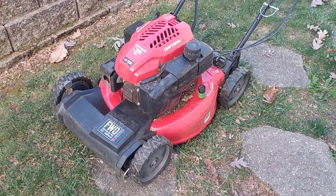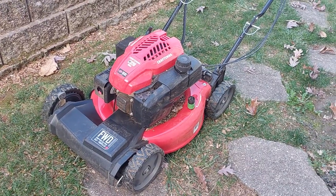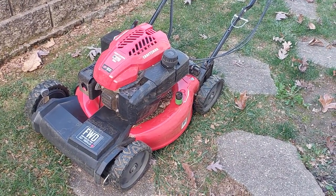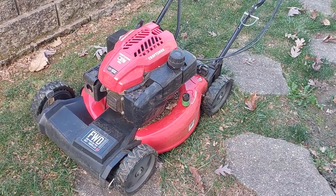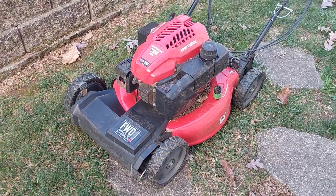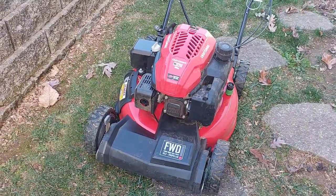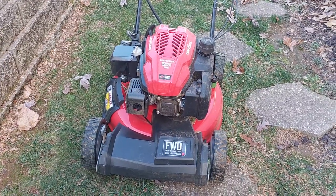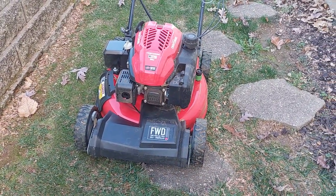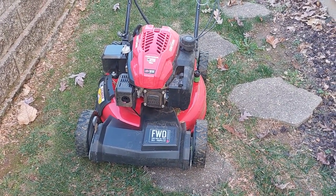I saw a lot of other videos of this lawnmower on YouTube. I appreciate the guys that have posted their videos and thoughts — I just want to give my thoughts on it real quick. One of the other videos mentioned that the front wheel drive doesn't pull as well as their old one, and that is true. It does not pull as well as my old Toro did.